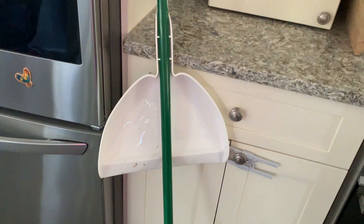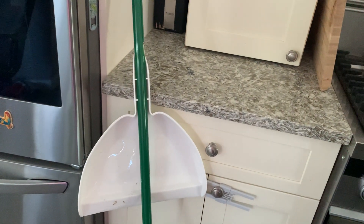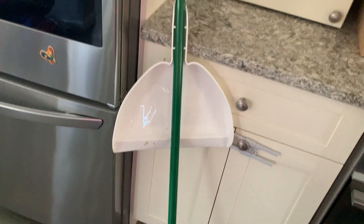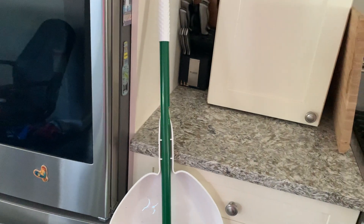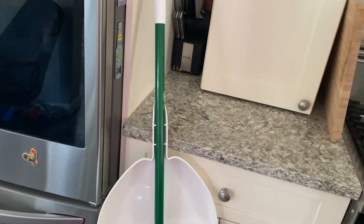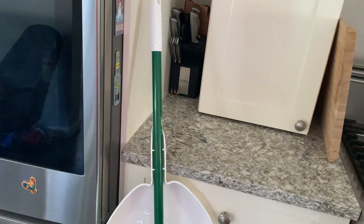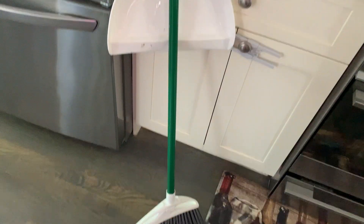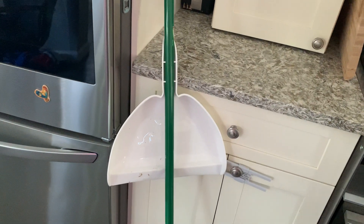It has a large dustpan so you can pick up large pieces. I sweep several times a day because I have little kids, and it really helps grab all the cat hair, crumbs, and everything nicely. I'll also sweep my pavers if I eat outside or barbecue, just to pick up all the pieces and keep the bugs away. Highly suggest this broom and dustpan — great for the kitchen and outdoors.